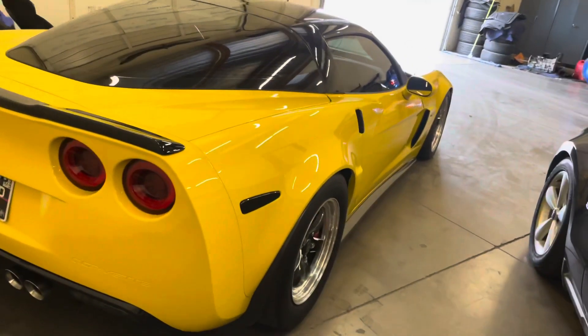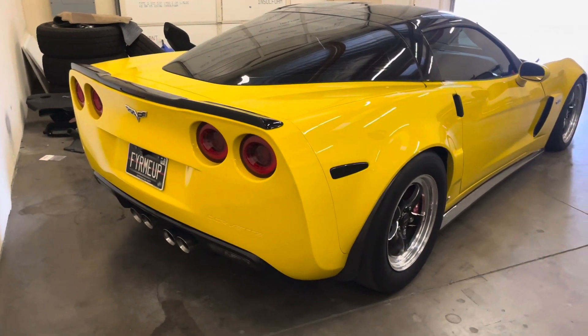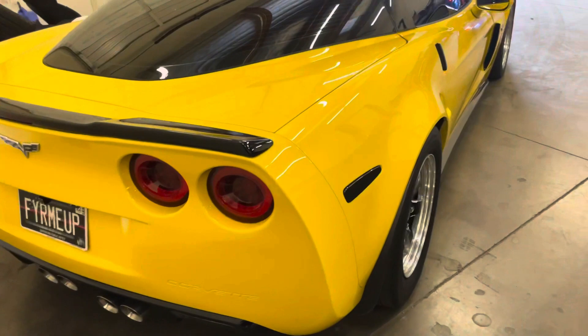We are still stock drivetrain — that's another thing that's kind of holding me back from even wanting to take it to the track. It's really good for roll racing, but I just don't feel like blowing the trans up just yet.